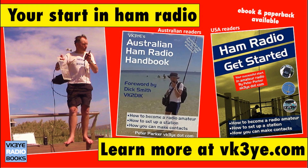Enjoy these videos? Want to get started in amateur radio? Check out my books: 'Ham Radio Get Started' for USA readers, and the 'Australian Ham Radio Handbook' for those in Australia. For more information, visit my website vk3ye.com or search their titles on Amazon.